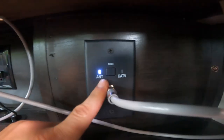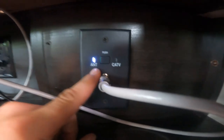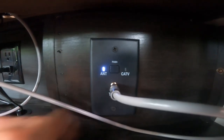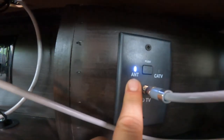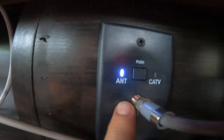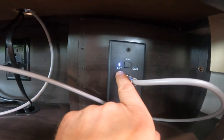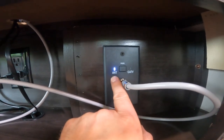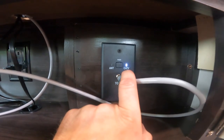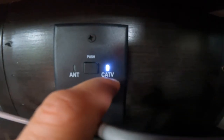Down below your TV, there's one important thing to note: a button where your cable connects that switches between antenna and cable TV. If you want to watch via antenna, set it to antenna — the light will be on — then go into your TV settings and search for channels. If you have cable or satellite, you must press this button to switch to cable TV mode, as the antenna setting acts as a signal booster that will interfere with cable or satellite signals. Once switched to cable TV, go back to your TV settings and search for channels.